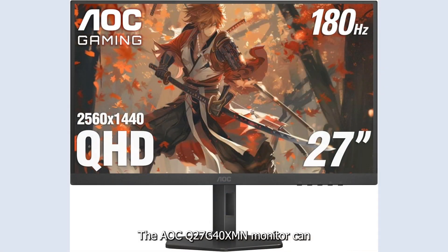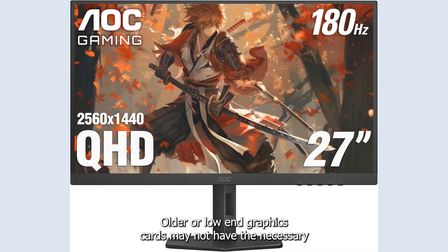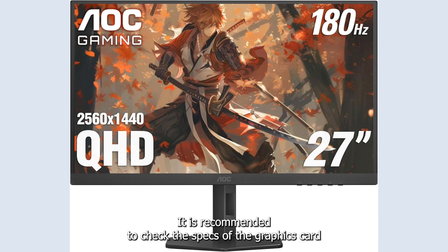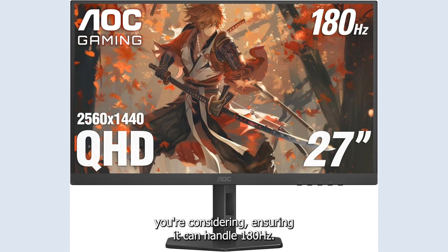The AOC Q27G40XMN monitor can run at 180Hz, but not all graphics cards are capable. Older or low-end graphics cards may not have the necessary power or features to support such a high refresh rate. It is recommended to check the specs of the graphics card you are considering, ensuring it can handle 180Hz.